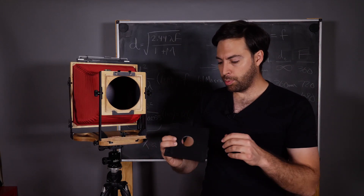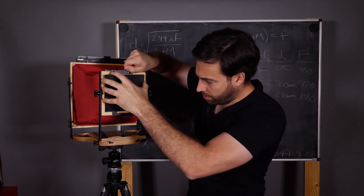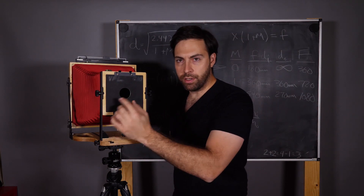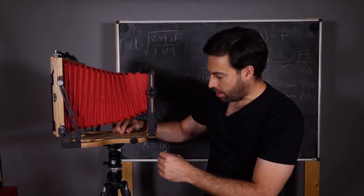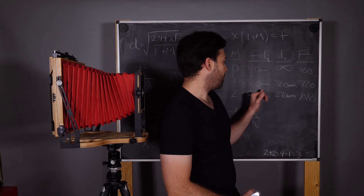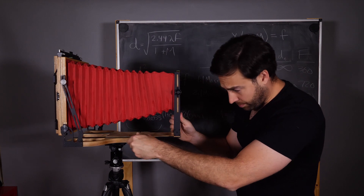You could also measure from the ground glass since it should be in the exact same plane as the film, but using the film holder will be more precise and you won't accidentally scratch the ground glass. So we put the film holder in the camera as normal. Now I get my lens board — a Copal 1 Sinar lens board — and before I put the pinhole in here I want to use this as my measurement template. I'll place it in the camera as I would if it had the pinhole in it. I know from the Intrepid website that the max bellows extension is 540 mm.